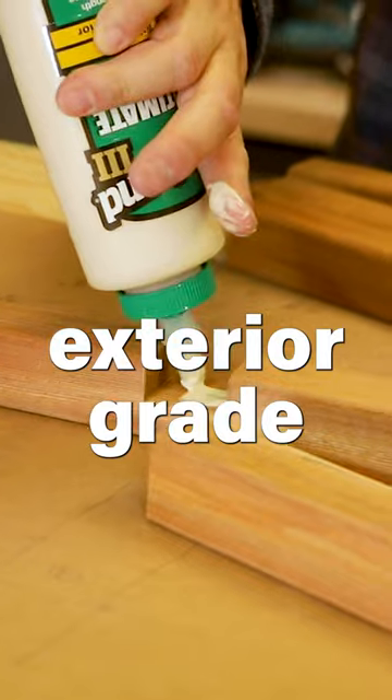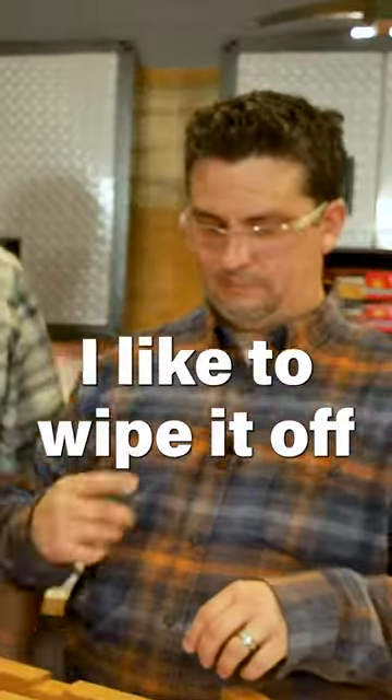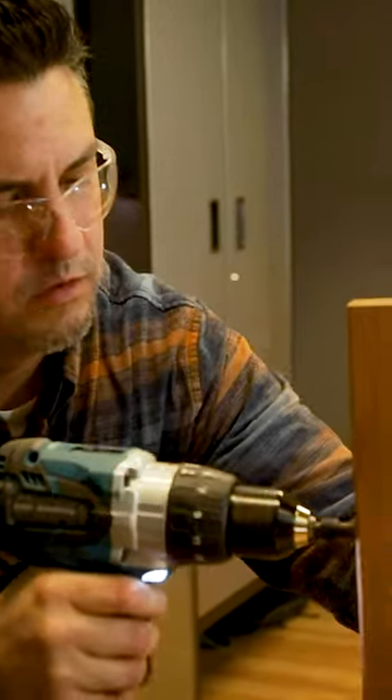Exterior grade Tight Bond glue. Cory just licks his fingers — I like to wipe it off. Now we're going to drop a screw into each one of these.